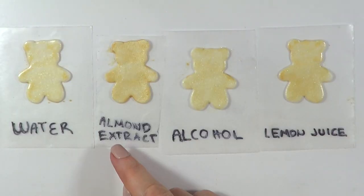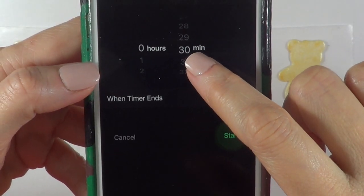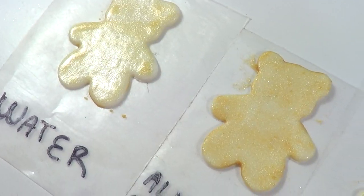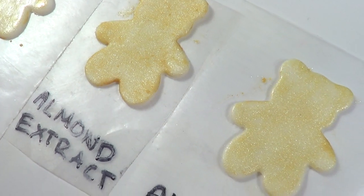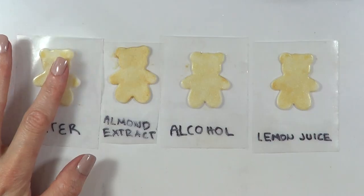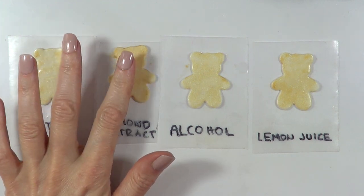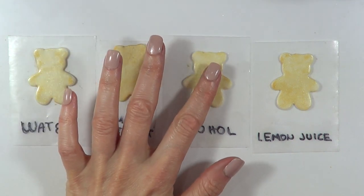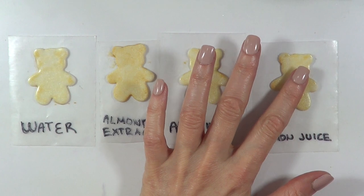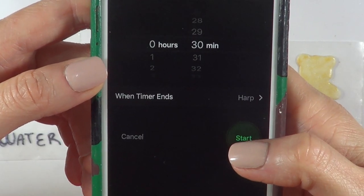I just finished the lemon juice one and I can see now that the almond extract one looks dry to me. I'm going to wait for half an hour, but if you're in a hurry and you just have like five minutes to decorate, go with almond extract. So this is what it looks like half an hour after. Some of them look super shiny and not ready at all. The water one is like super sticky still and it's got leftovers all over the place. The almond extract one is ready to go. The alcohol one is kind of sticky in some parts, dry in others — so it needs more time. And then the lemon juice one is super sticky and super shiny still.